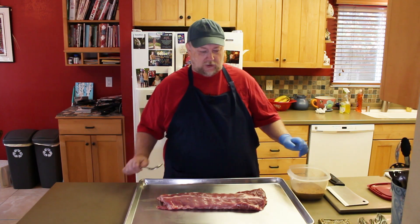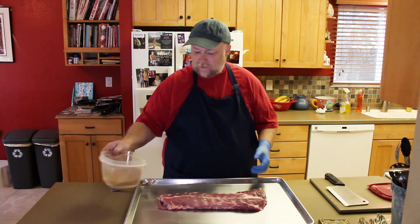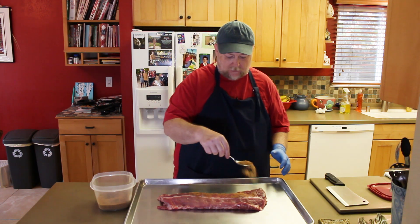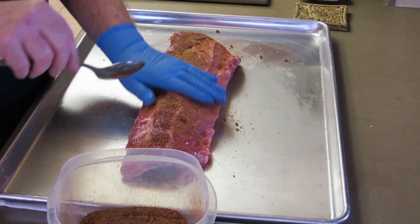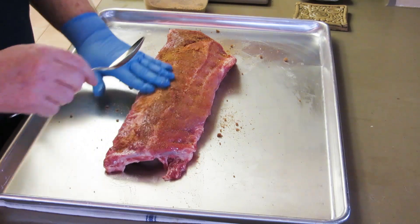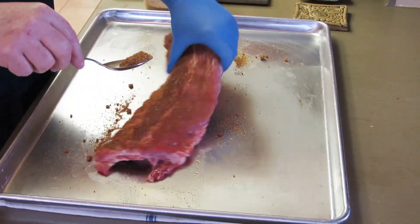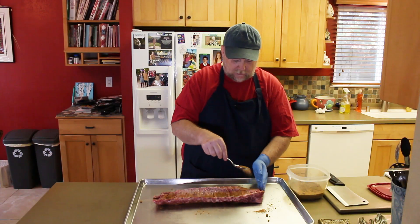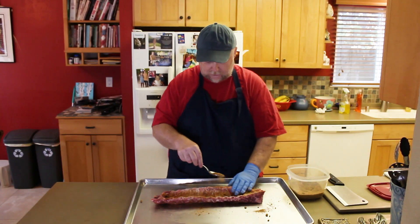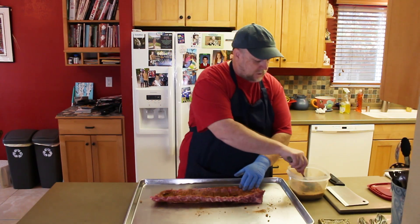Now it's time to get the rub on these ribs. I'm going to do one rack right here and get the others after. We're going to get just a light coating — I don't want a heavy coating — rubbing it in lightly on both sides, because we're going to get a lot of flavor from that barbecue sauce in the foil, and later on if anyone sauces them while eating. This is just going to give it a nice little kick with the chipotle.